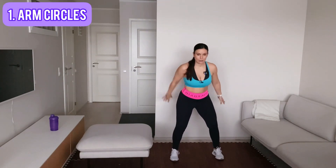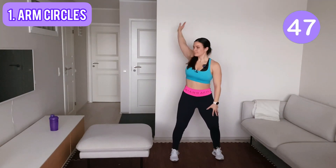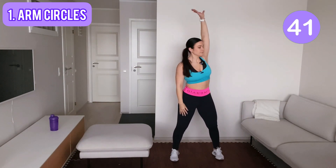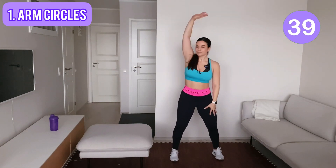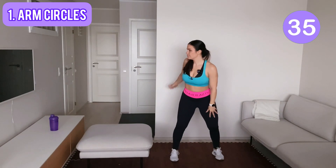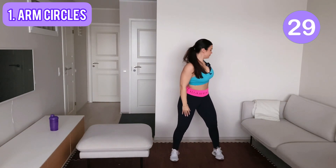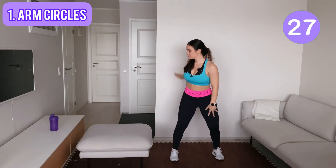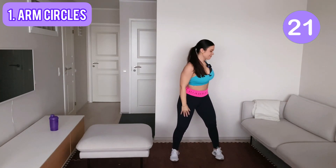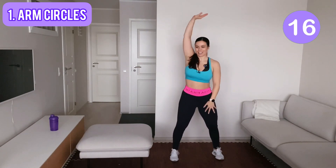Ready? Okay, let's go — arm circles. I also have a small surprise for you during this second round.